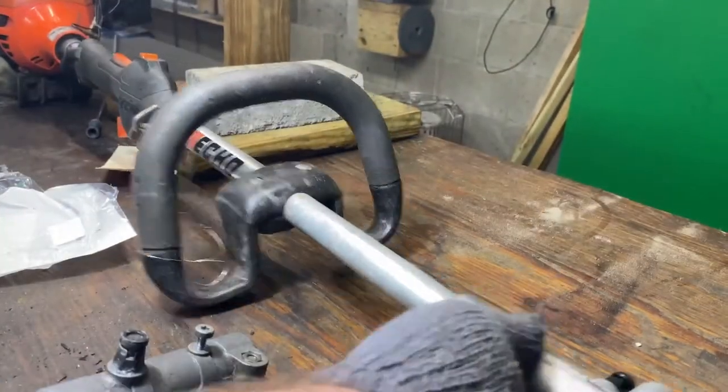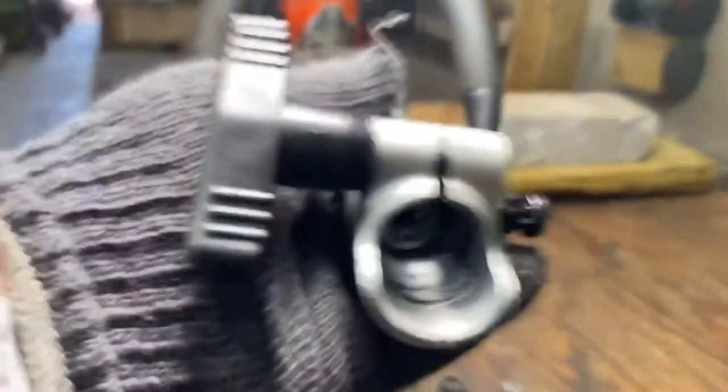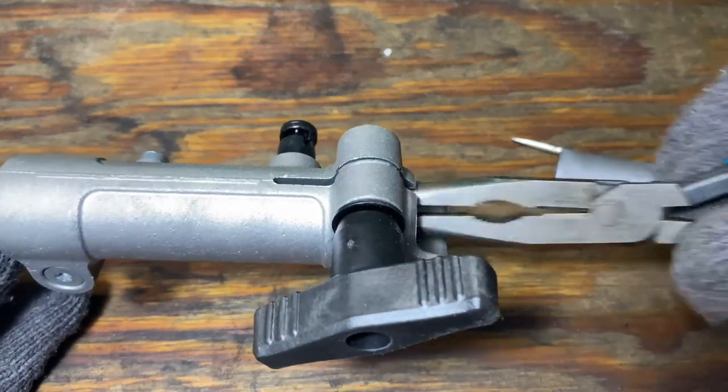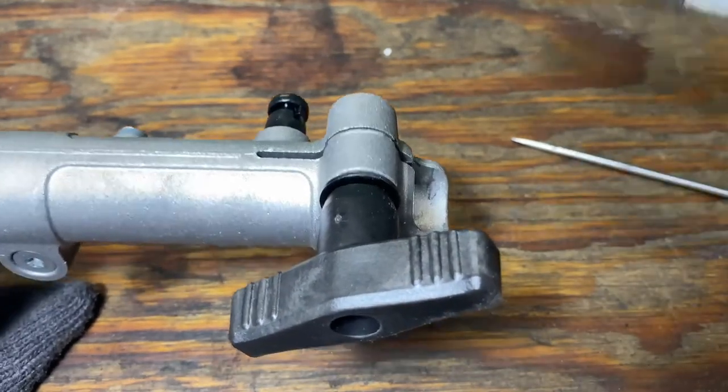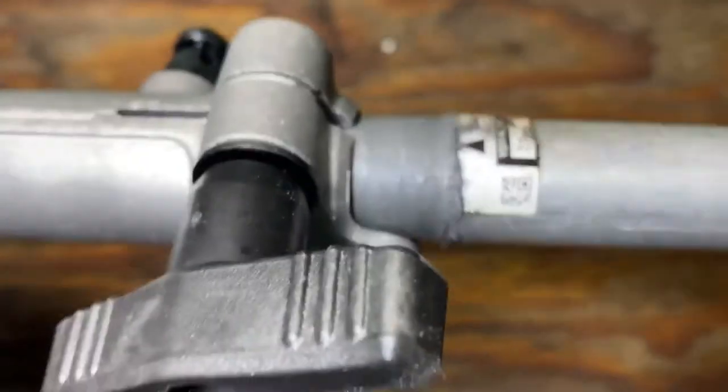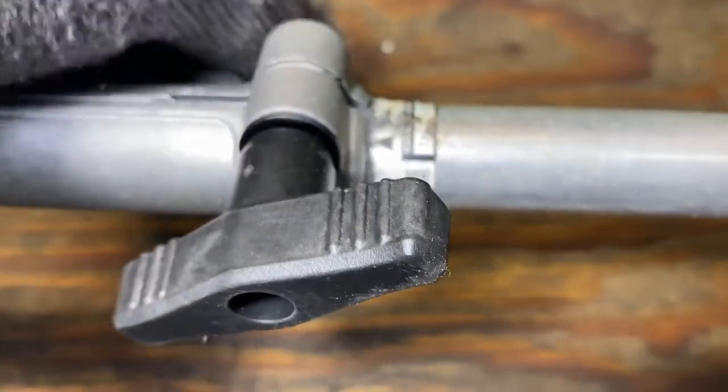Now if we've done everything right, that shaft shouldn't come out. So now that shaft is held in like it should be. And also another problem that we fixed by replacing that is that we have taken the extra play out of that shaft. As you can see, that wasn't a very hard job with the proper tools, everything to work with, and all the parts there. This should be about a five-minute repair job. I appreciate you joining me.